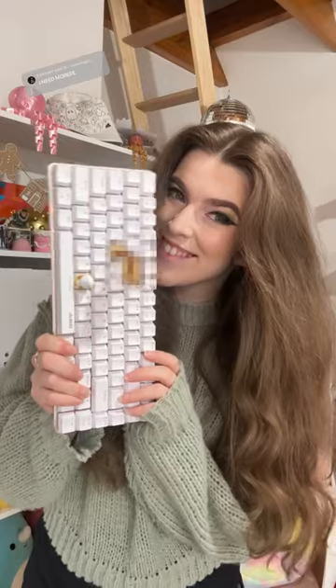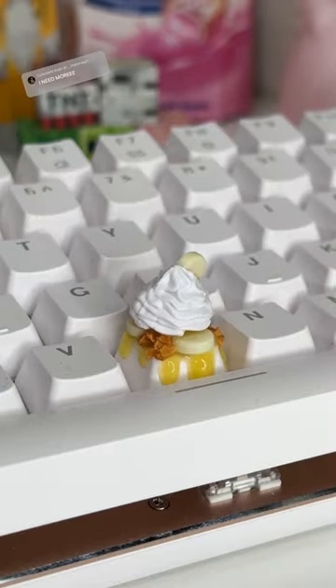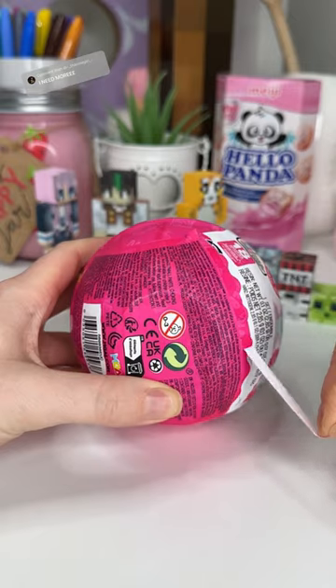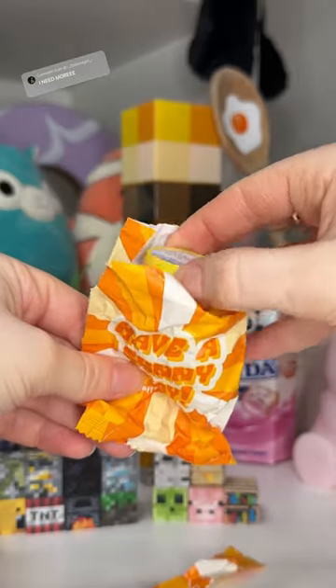I just made the most impractical keycap for my keyboard ever, but I am so obsessed with it. I'm currently on a mission to fill my keyboard with mini food-themed keycaps, and I'm basically using whatever I get inside these capsules to decorate a keycap.